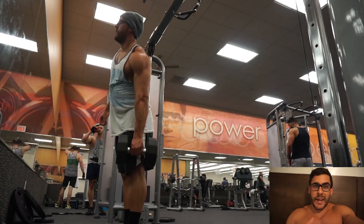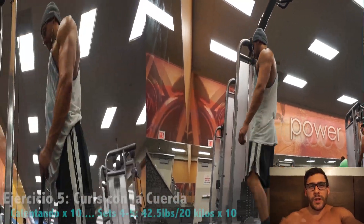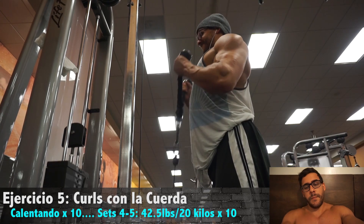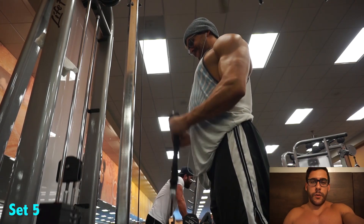No debes hacer demasiado porque no quieres crecer los músculos de esa parte de la cadera. Pero si quieres un poco de definición debes entrenar los obliques una vez a la semana, y los abdominales dos a tres veces. Después, para terminar los brazos, solo jalando la cuerda así, extensionando, jalando más que puedo — y eso fue todo.